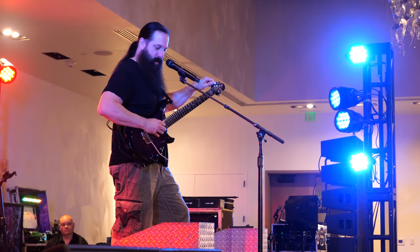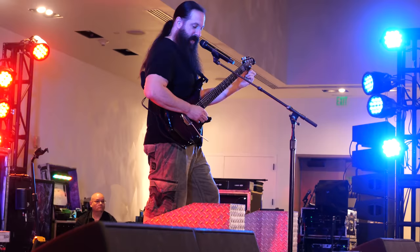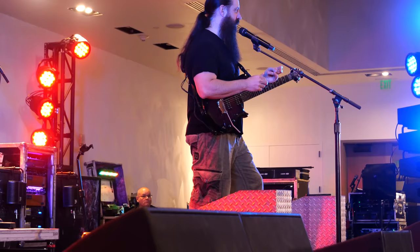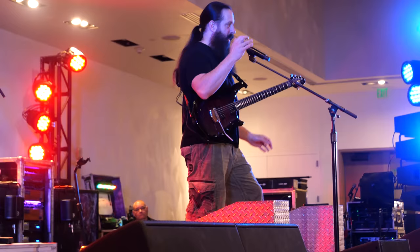Any questions so far? He's asking: what exactly is an effects loop? Not all amplifiers, but most amplifiers — especially the more modern ones — have what's called an effects loop. On the back of the amplifier, besides the usual front controls like drive, gain, volume, treble, bass, mid, and presence, you might see something that says 'send' and 'return' — that's the effects loop.